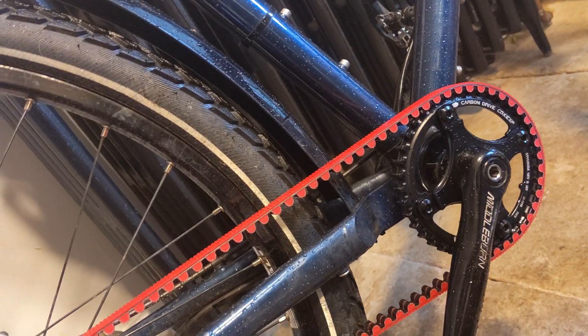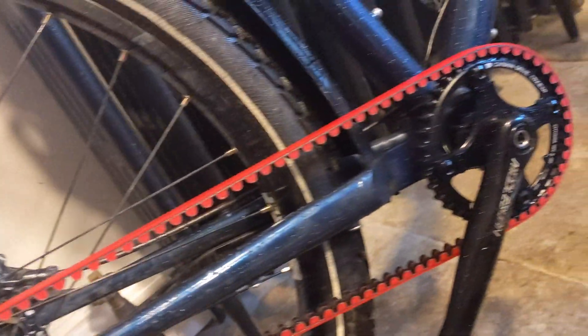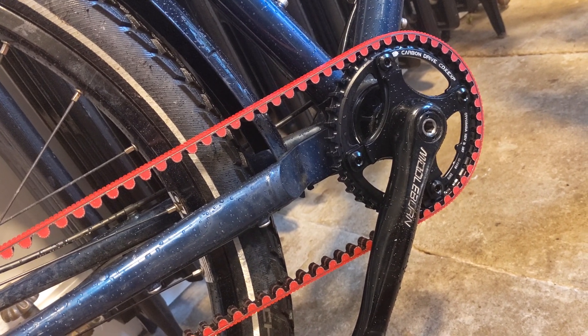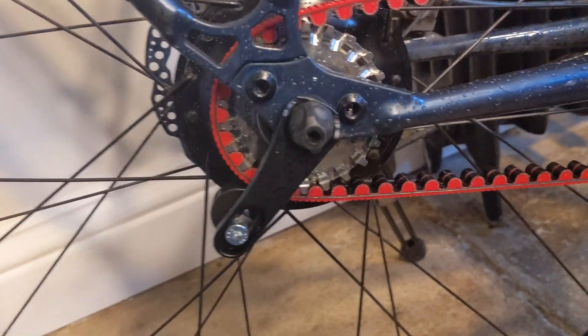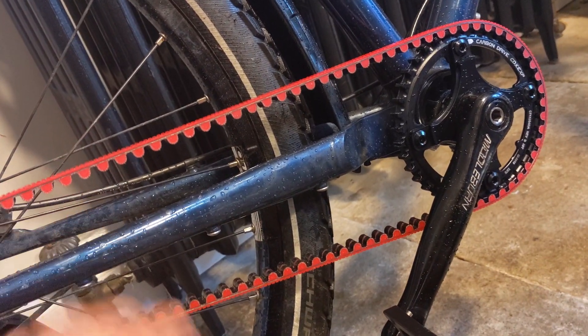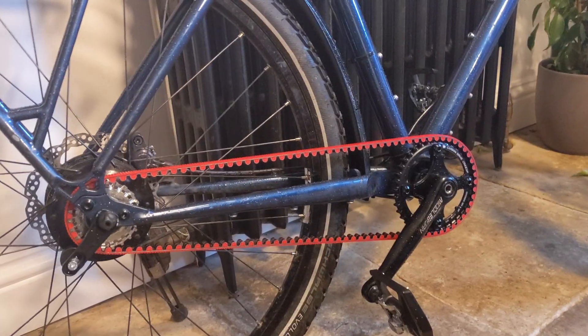I went for the smallest chainring at the front with the biggest one at the back, because this bike gets used for carrying a lot of luggage when touring and I want it to be easy. I've just come back from a test ride and it is very easy - easier than the chain it originally had. It seems to be working well, so I'm really impressed. I could have gone for a different color but I went with this belt color because it was the cheapest I could find, and it stands out and looks okay.